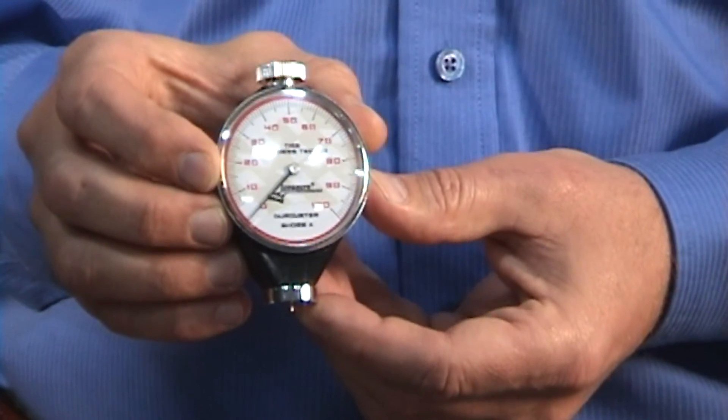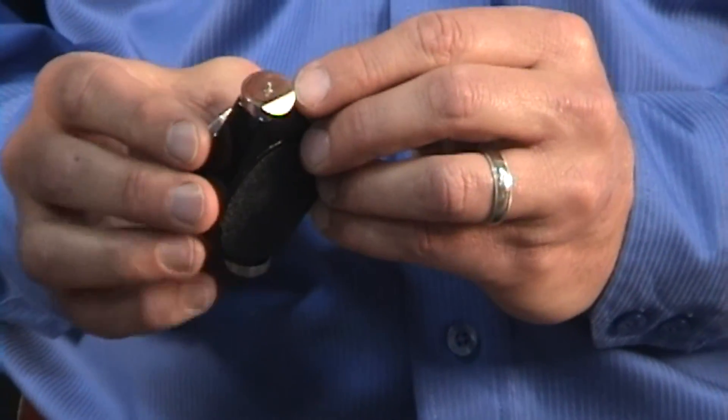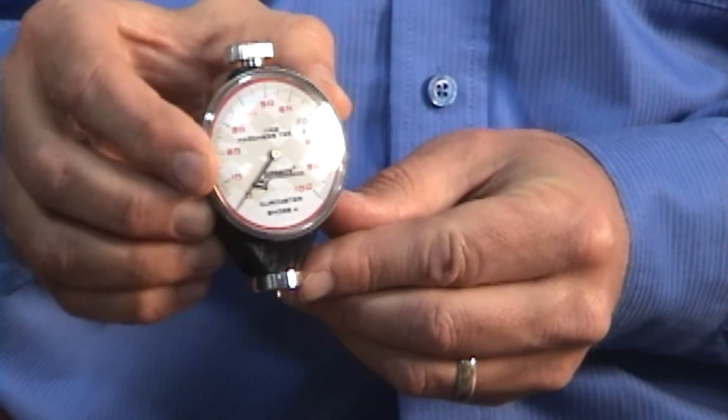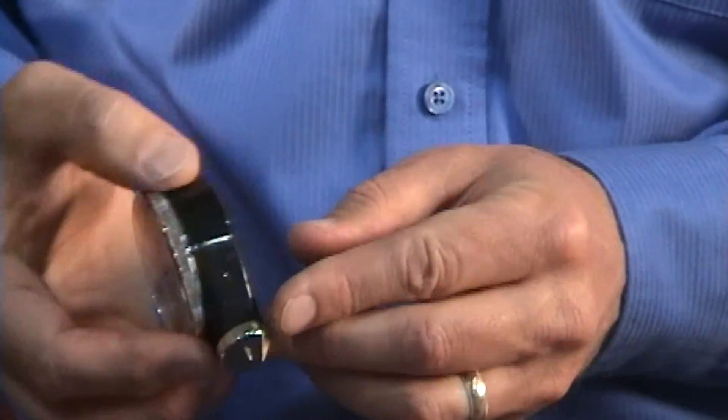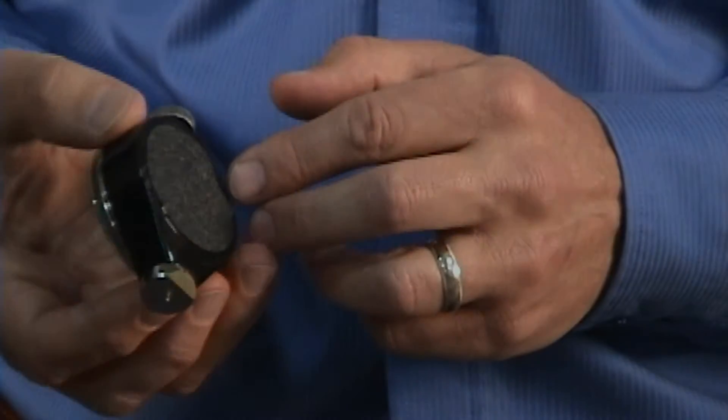A couple features that I like about the durometer: there's a bevel on the back side that helps you roll it over onto the tire to the flat surface when you're going to take your reading. Another feature that's very nice is we put a little grip tape on the back side, which just allows you to hang onto it a little bit better.